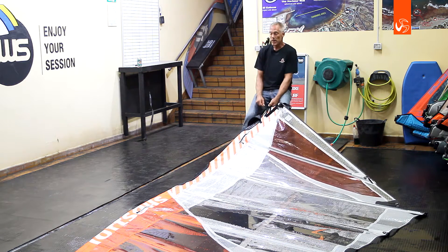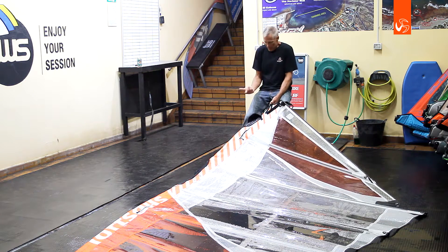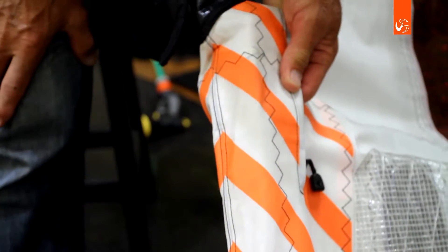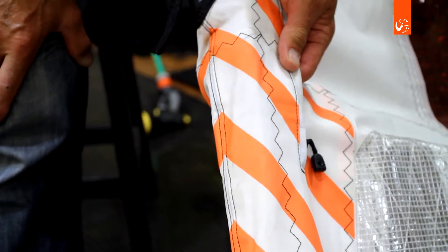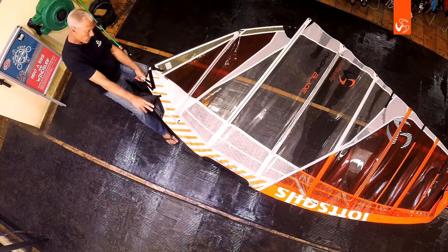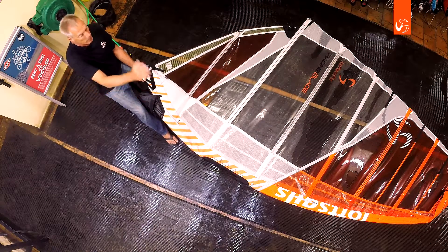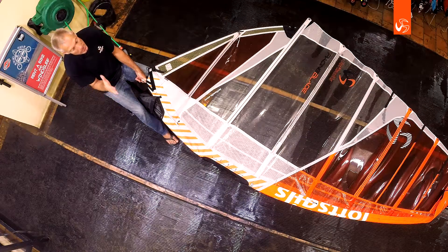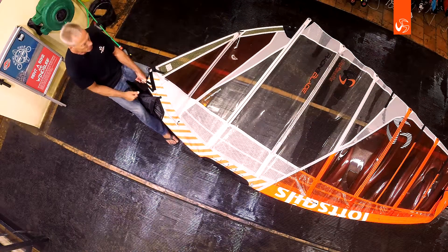One, two, three, four — one at each cam, going all the way around the mast pocket. In addition, there's a Kevlar strip worked into the seam that joins the mast pocket sides all the way from the bottom — of course not at the boom hole — and then all the way up to the top. That Kevlar stretch resistance also helps define sail profile.